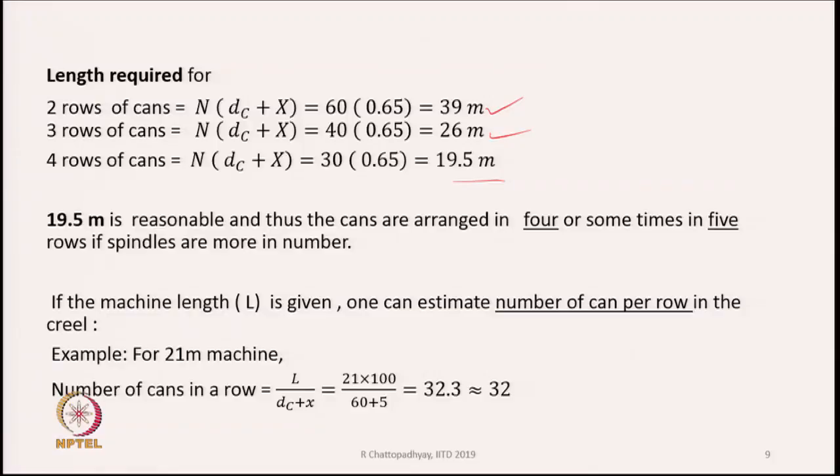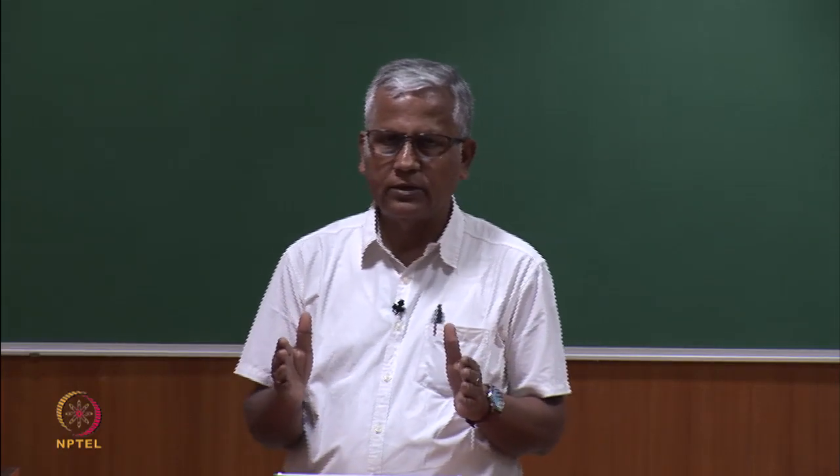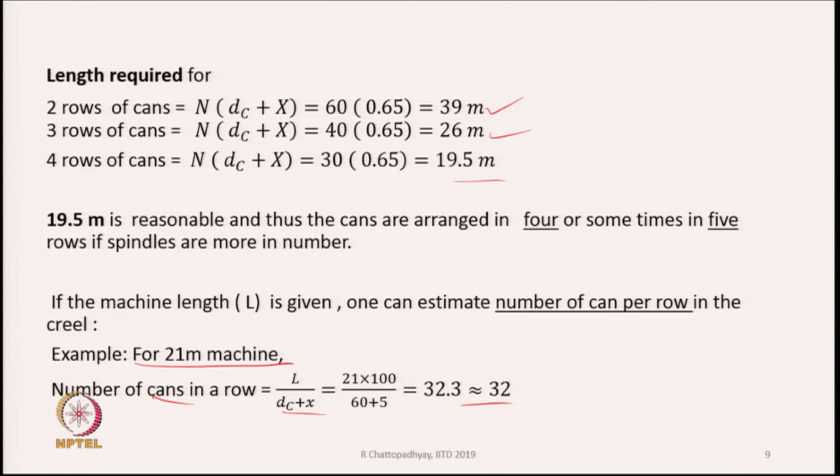For a 21-meter machine, one can estimate the number of cans per row using the formula. The exact machine length will be slightly more because we must also accommodate the headstock on both sides. This analysis confirms that cans must be arranged in multiple rows, typically 4, to keep the machine to a practical length.